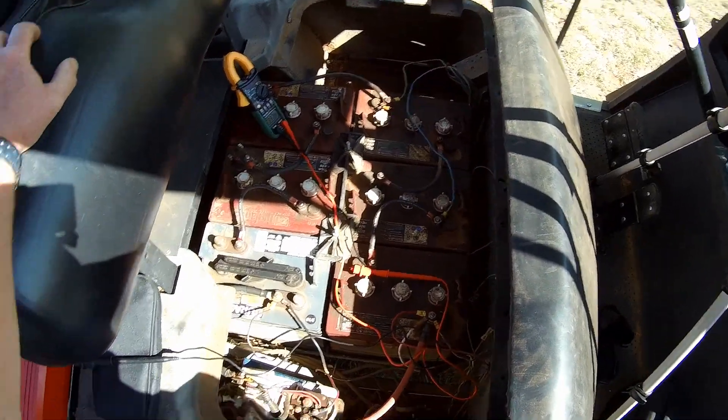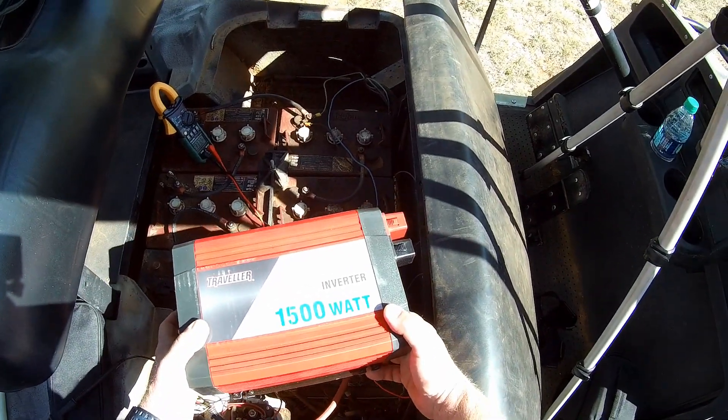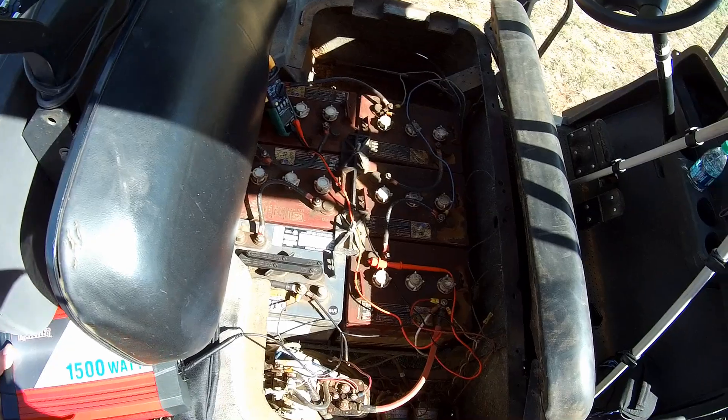Hello, Jungle Explorer here. Today I'm going to be showing you how to hook up a 12-volt inverter to a 36-volt golf cart battery system.